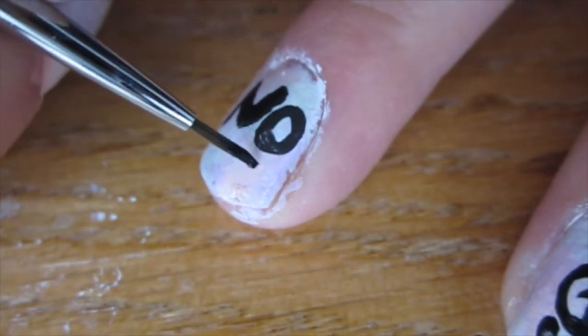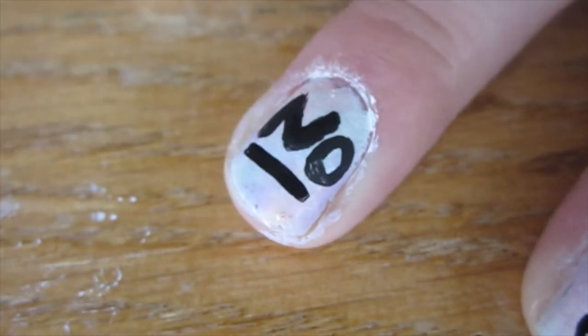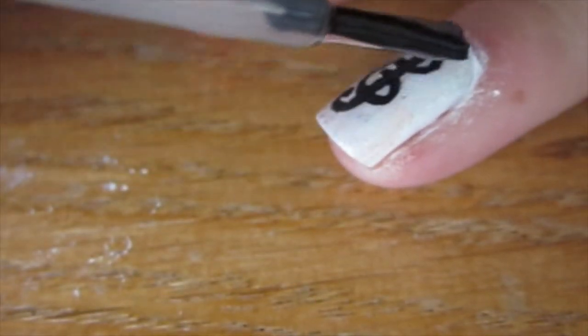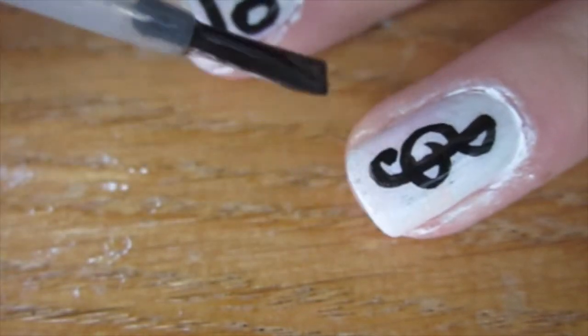Next, we're going to underline that 'No.' I'm not going to show this part because it's a bit boring, but I touched everything up there too. When your design's finished drying, apply a top coat to seal it in and you are finished!